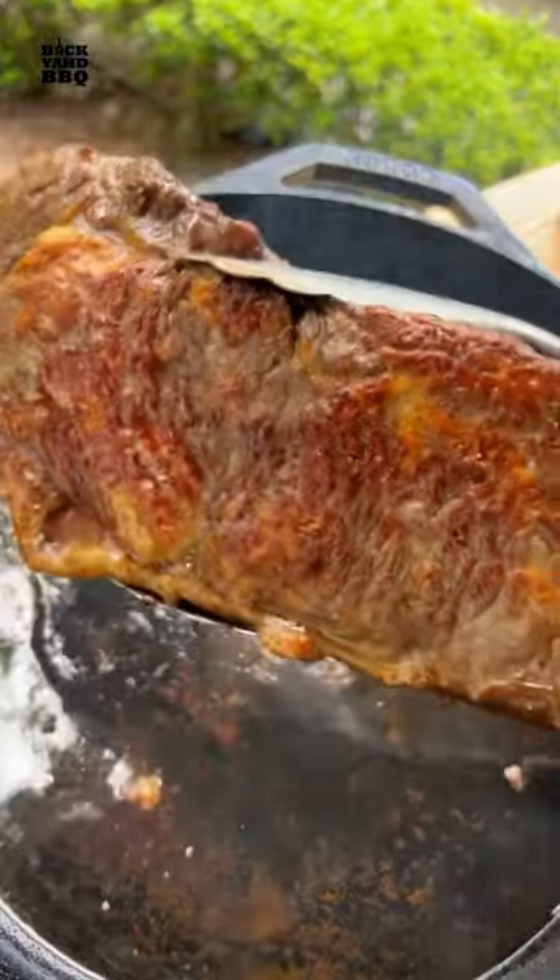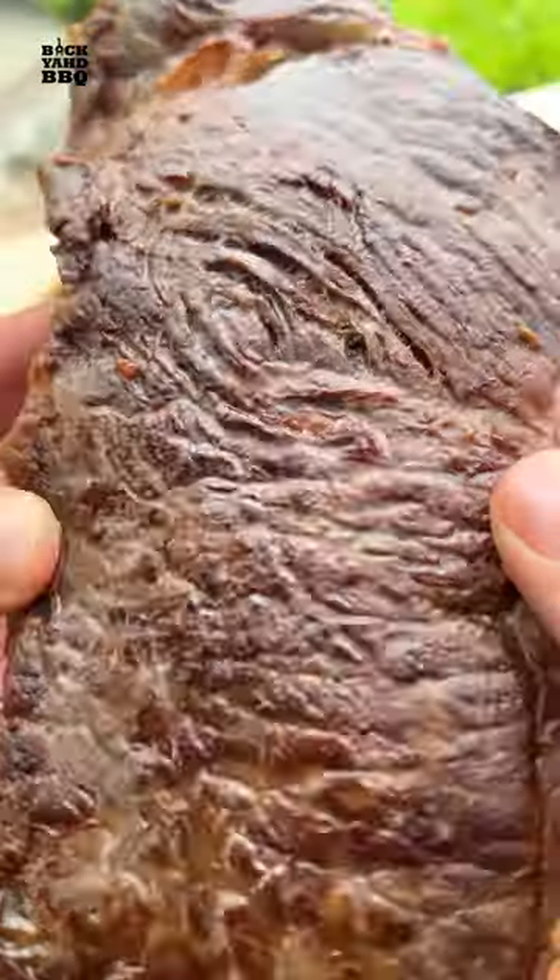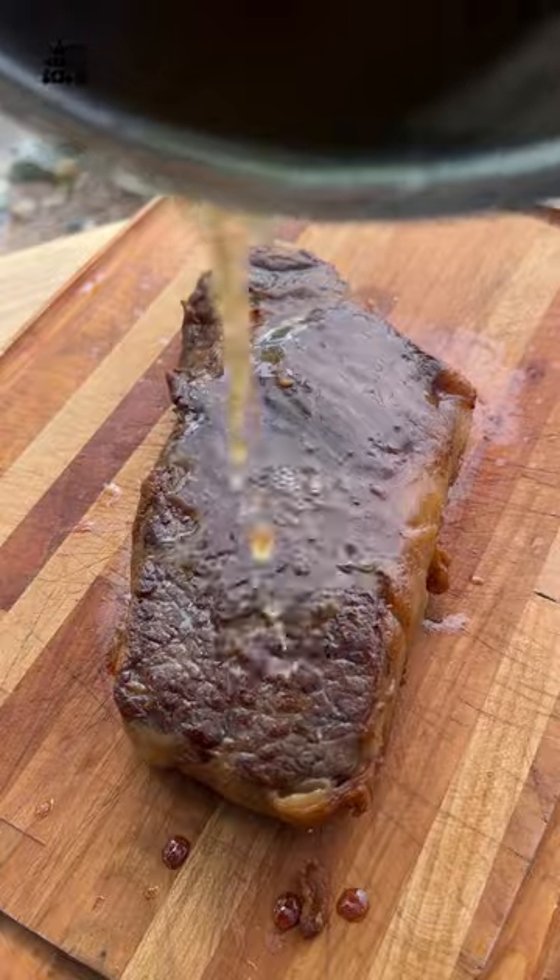I removed most of the fat from the pan and then made a quick pan sauce while the steak rested. After about five minutes I reheated the fat from the pan and poured it over the steak to reintroduce some crust.